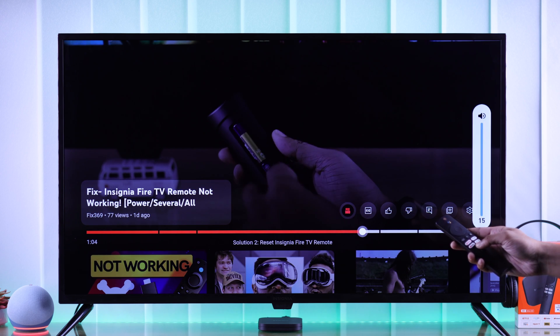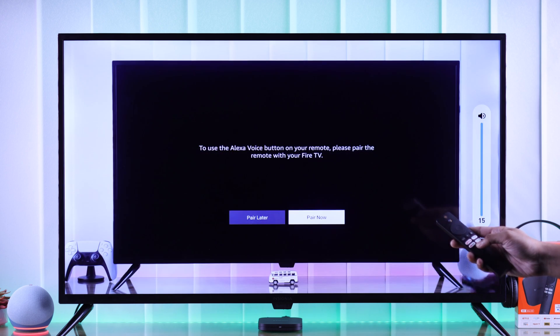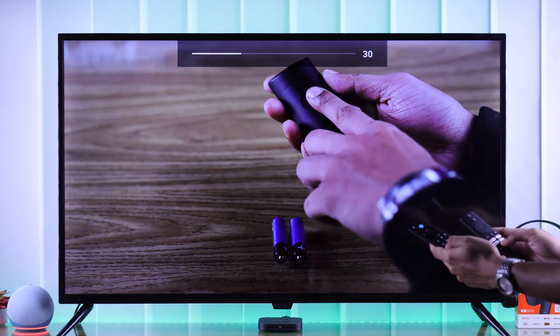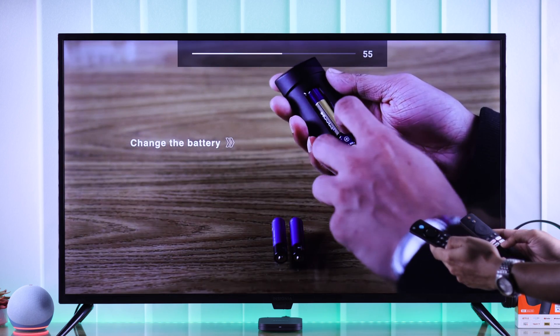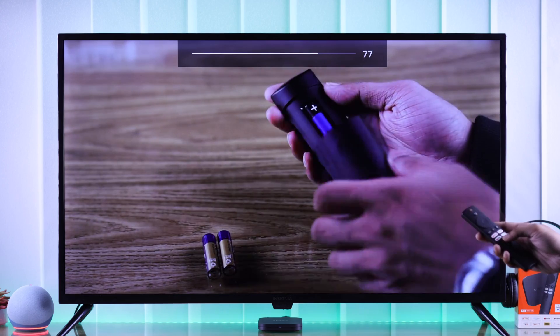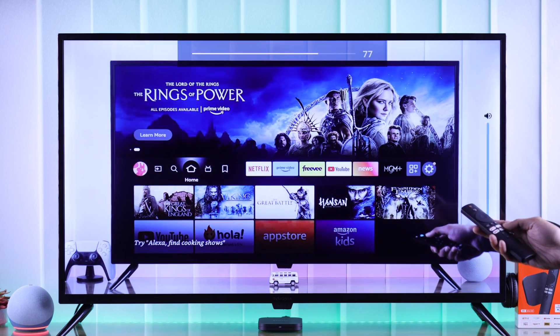But if you have the volume turned up all the way and you're still getting low volume, then try using your TV's remote and increase the volume. In our case, we had our TV's volume turned down. So after you have increased your TV's volume, you should get adequate volume out of your TV.